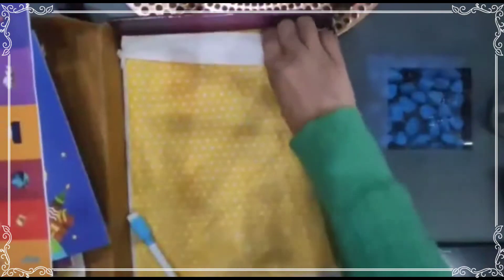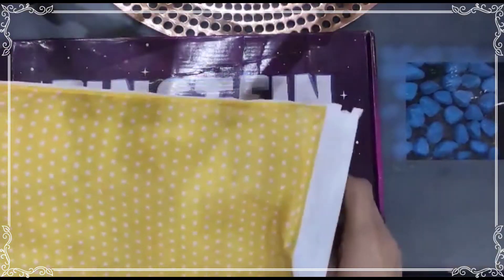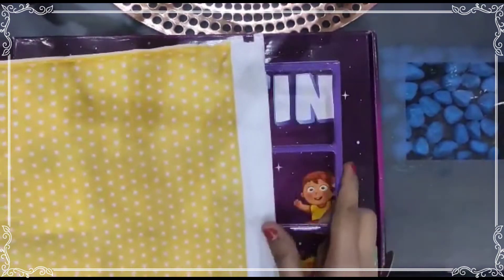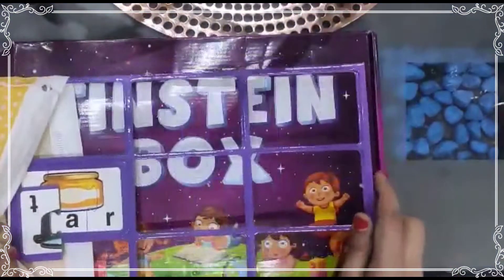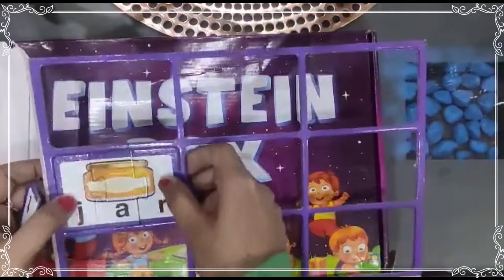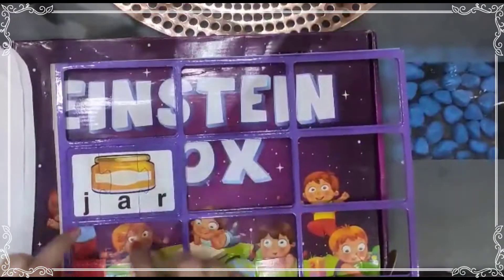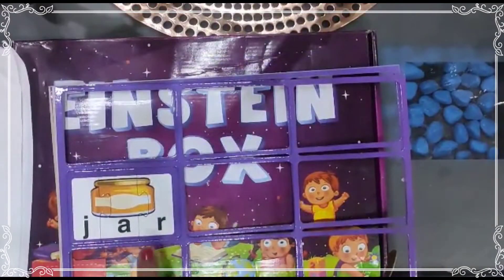A spelling puzzle game is also included. In the spelling puzzle game there are 54 pieces. It is a puzzle game where a picture is shown, spellings are there, and you have to join the matching pieces together.